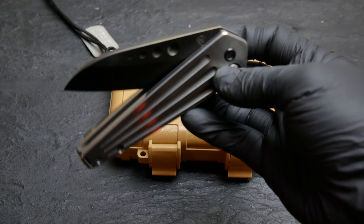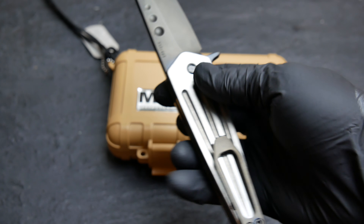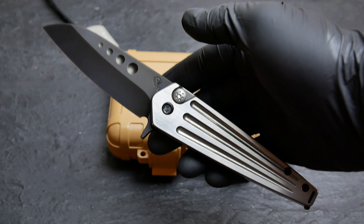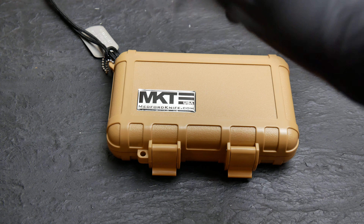That thing drops smooth. All right guys, we got a couple of these on the site, I believe in this color and all PVD. Come check it out at PrairieStateKnives.com. Thanks for watching, enjoy my friends. Bye.